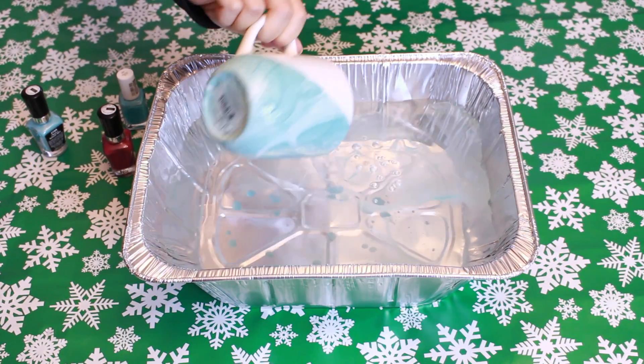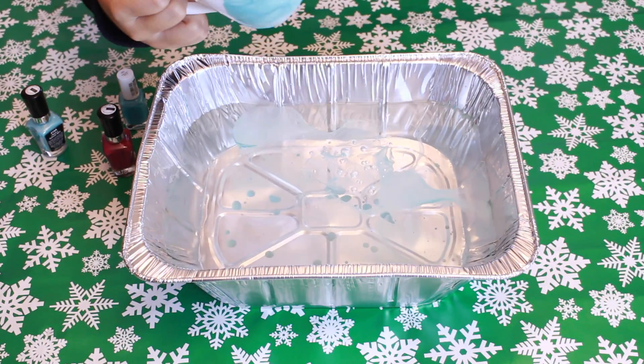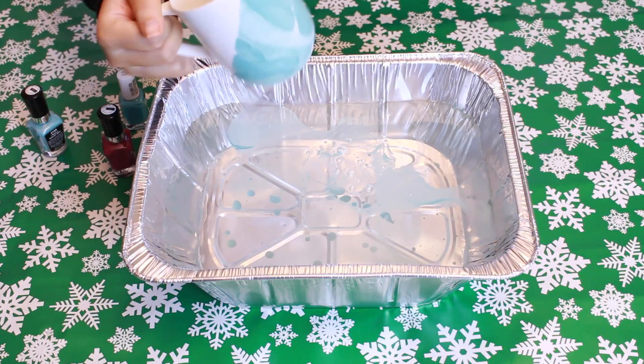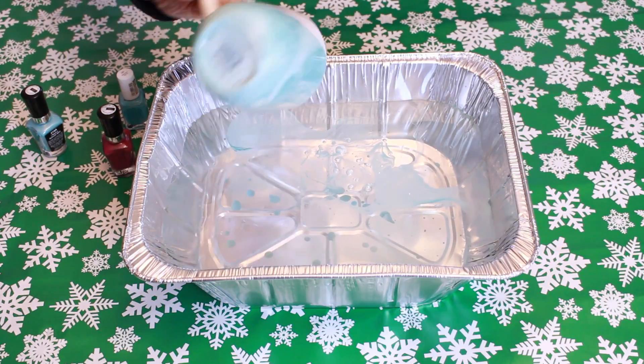This is how it turned out. Since the design didn't reach some of the rest of the mug, I decided to dip it again. You can do that or just leave it as it is.